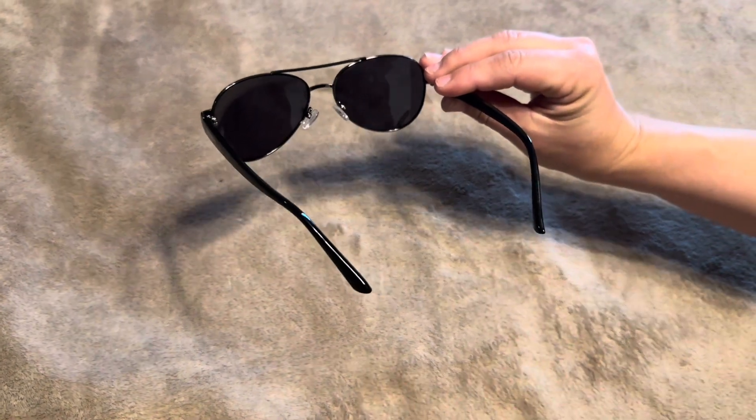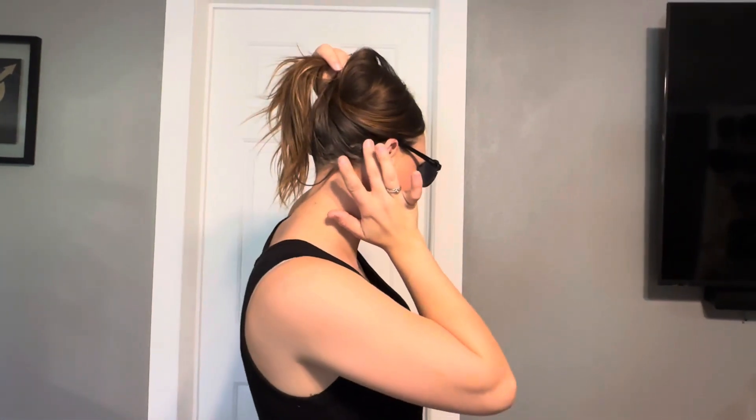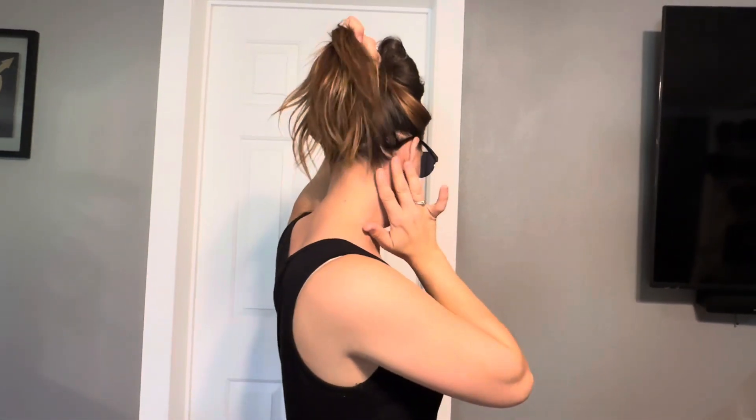Let me go ahead and put them on and see how comfortable they are. These are very comfortable. It's not pulling on my ear or hurting the back of my head like some glasses do. These are almost straight out, so they fit really nicely on the back of my head.